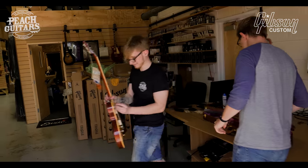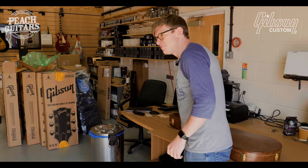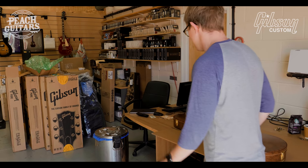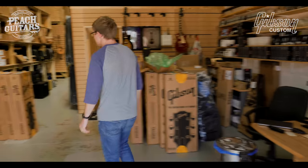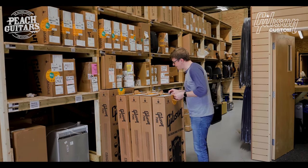When it comes to some of these deliveries — it's like when I'm at the factory you become a little bit desensitized to it — but when you see a single one on its own some of these tops can just really blow you away. So this is another one in Southern Fade.